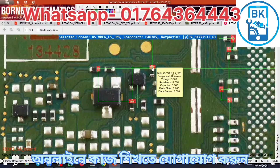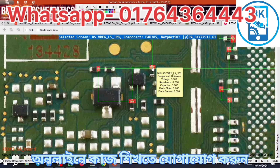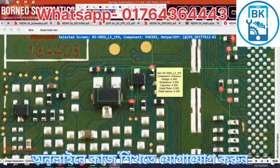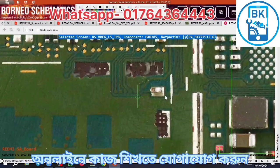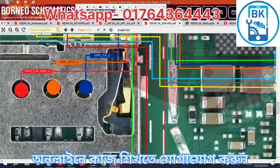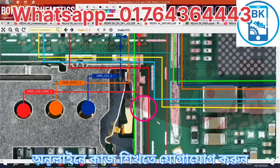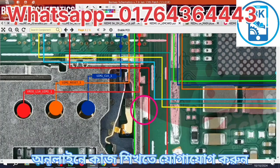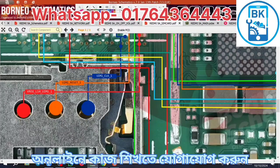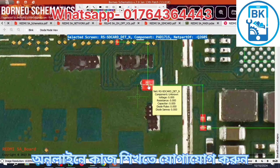LDO5 is over 1.8V. LDO5 is over — one point eight voltage.